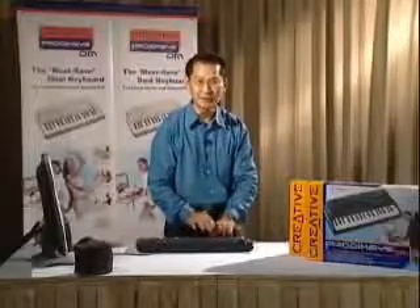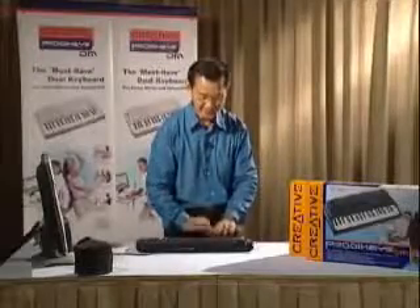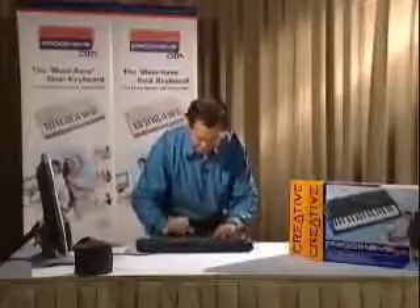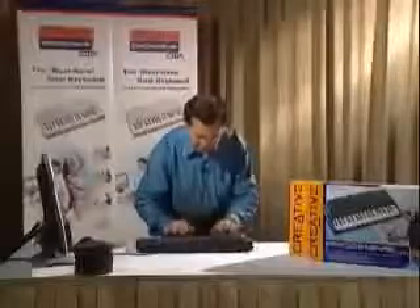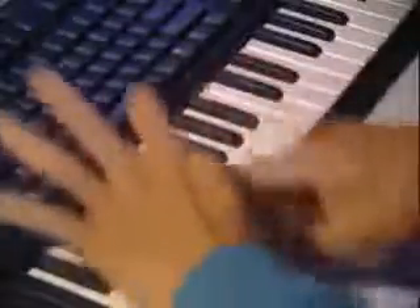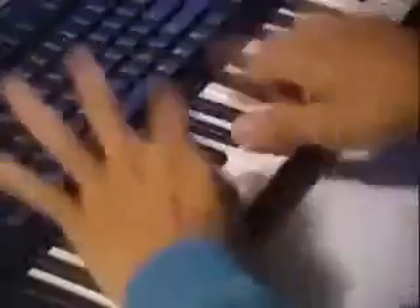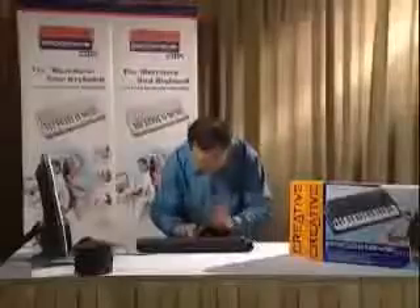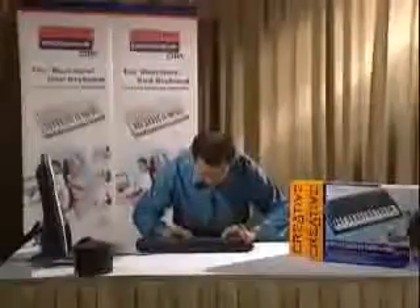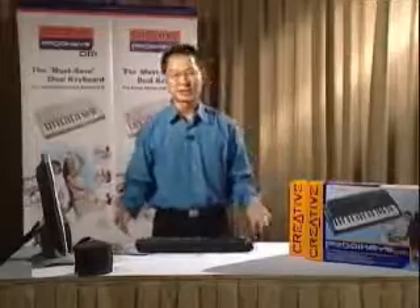Let's play double time for the hi-hat: one, two, three, four. Play a little faster — double bass. There you have it, ladies and gentlemen. This is a fantastic product, the creative product.